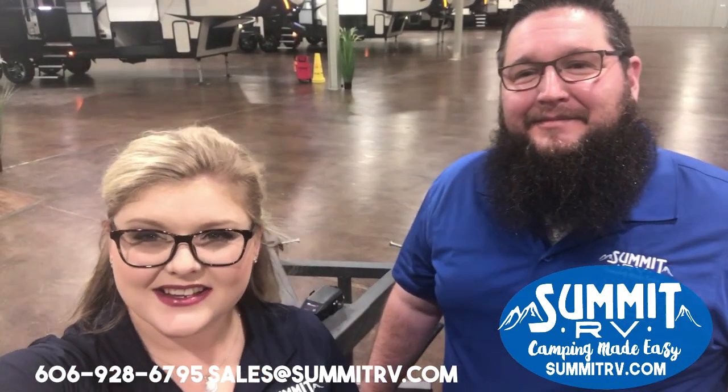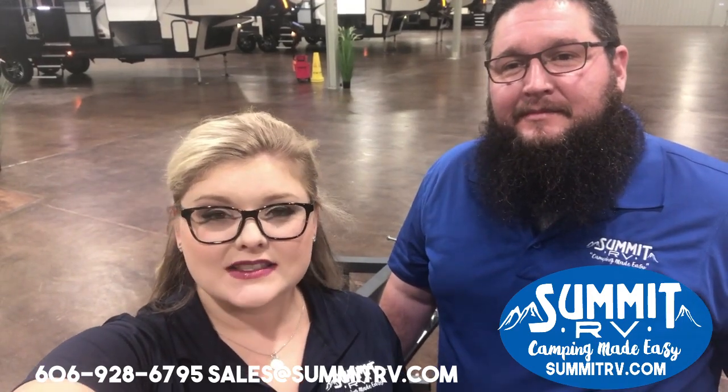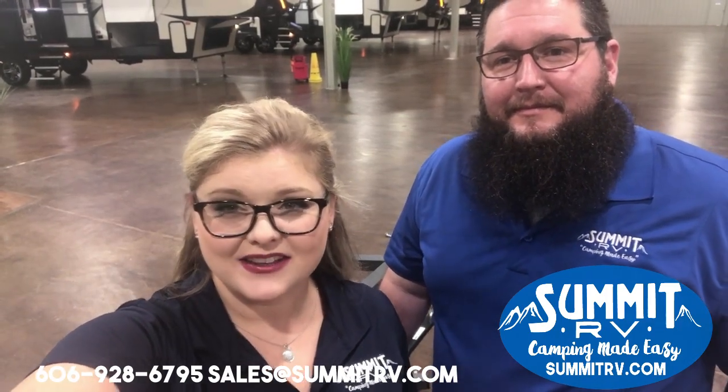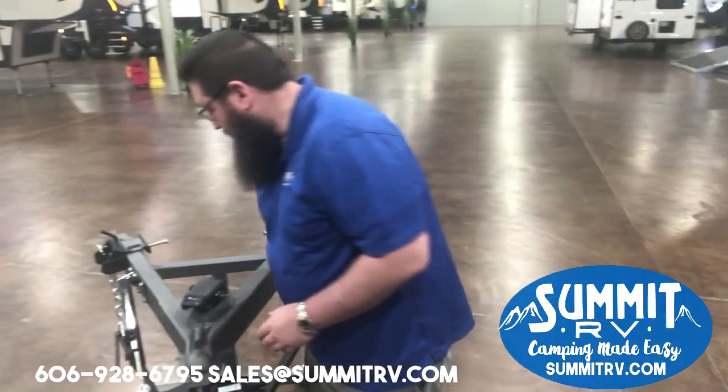Hey guys, this is Jess and Matt here at Summit RV. Today we're gonna do something a little bit different — we're gonna give you a video on why you need a weight distribution. I'll turn it over to Matt. Here you have your weight distribution setup: you have your head, your spring bars, and this is your sway control here.